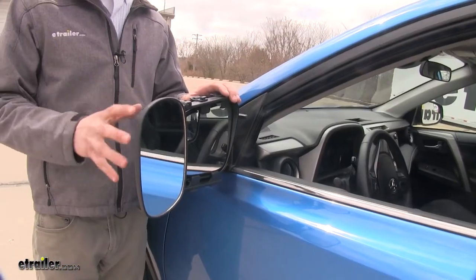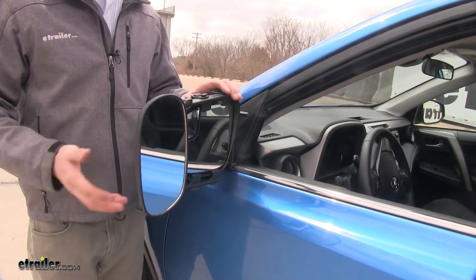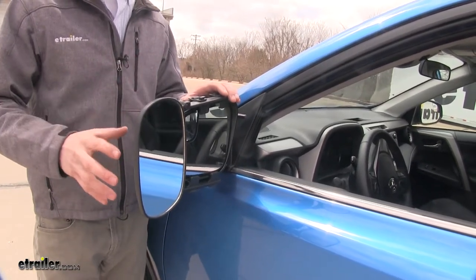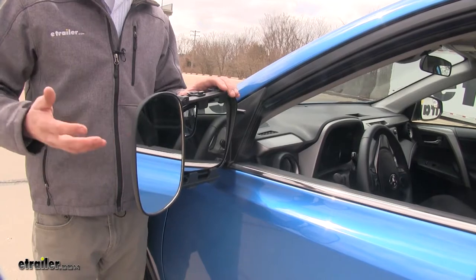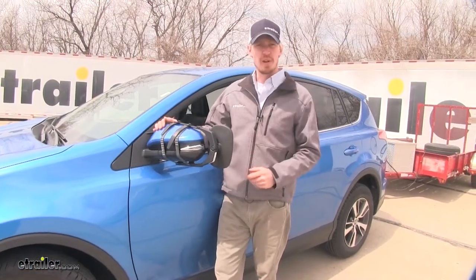A few great things about this towing mirror are: it's for temporary use so we can take it off when we're done towing. Another great thing is, since it is universal, if you have any other trucks or SUVs in the household, it may work with those as well. It's a very easy installation — we'll go ahead and show you that now.